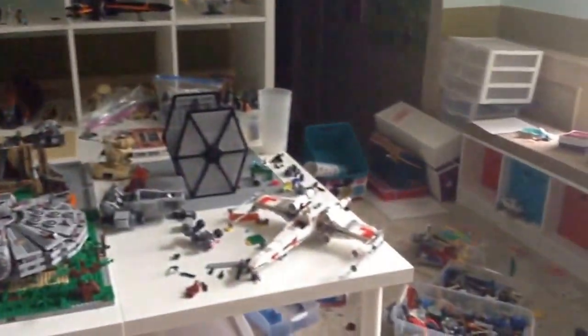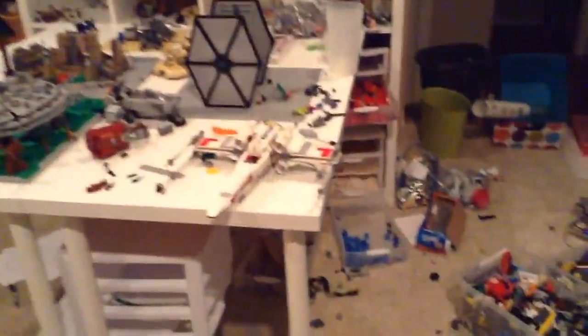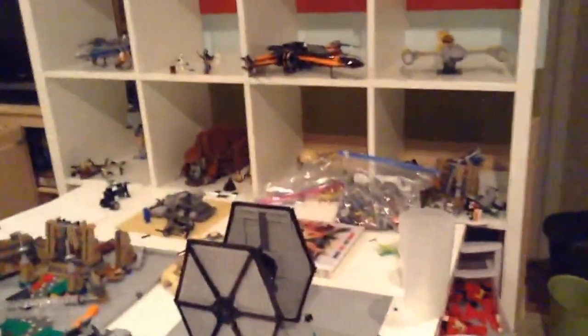Yeah, so I guess we'll just show you around. Okay, so I guess this is the end of the video. Yeah, so this is our room.